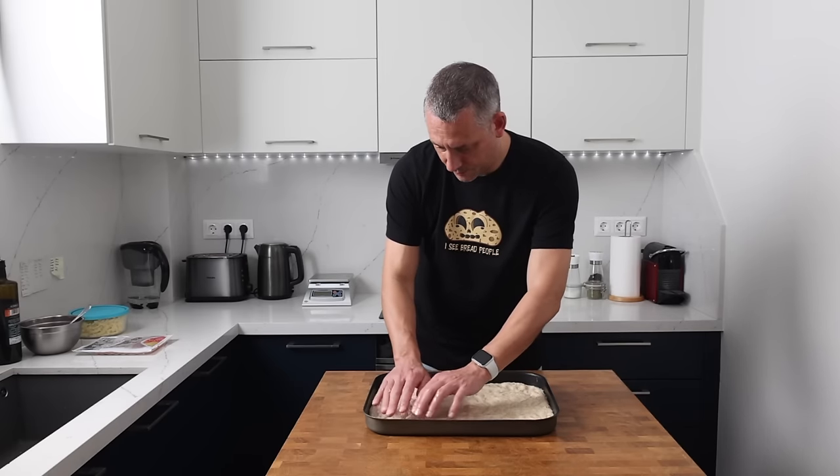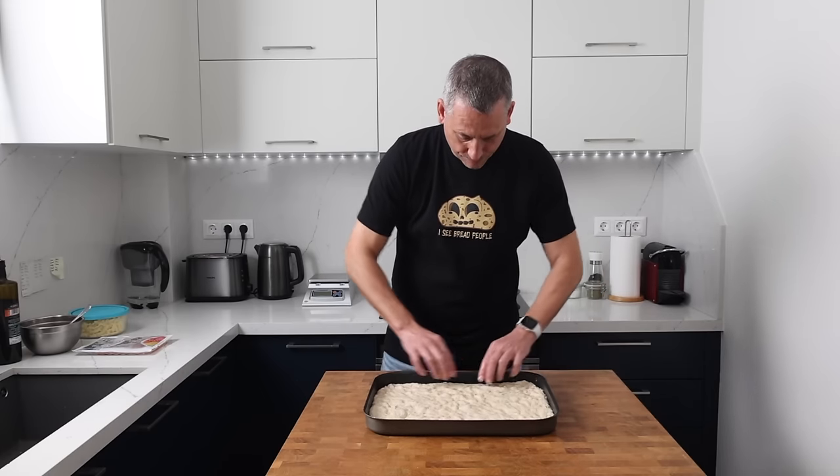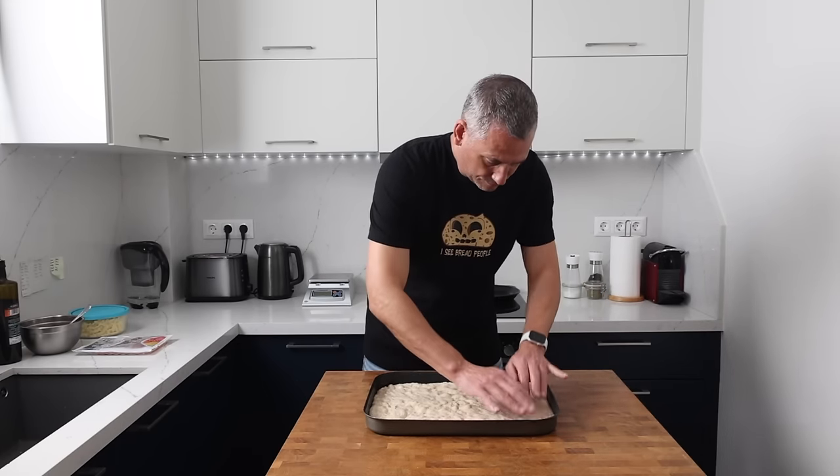What are you going to do if your tray is a different size to mine? My tray measures 30 by 40 centimeters, giving a total area of 1200 square centimeters. For focaccia bread I would multiply that by 1, giving a dough weight of 1200 grams. But for this specific style of pizza I multiplied it by 0.5, giving a dough weight of 600 grams — exactly what I'm using here.